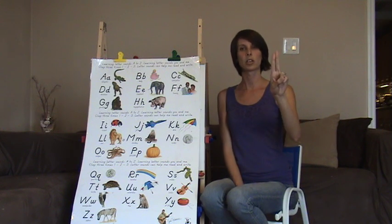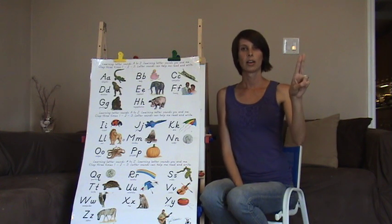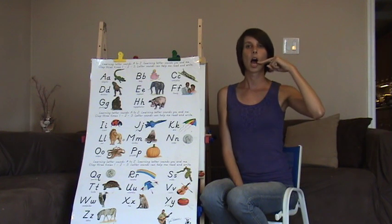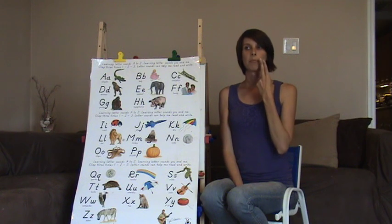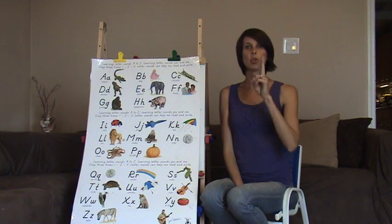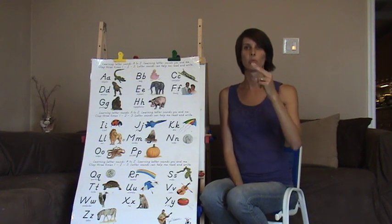U is two fingers put together, turned on its side. Uh, uh. For the long sound, U — you're going to make them point out and then twist it around. U, U.